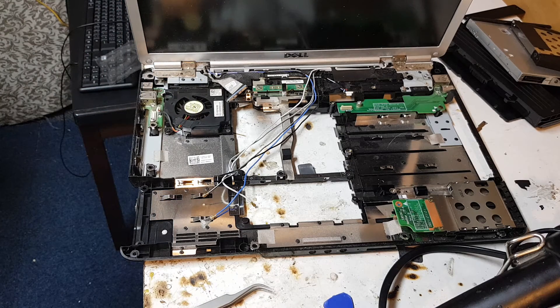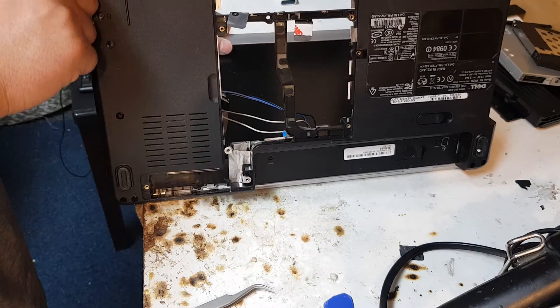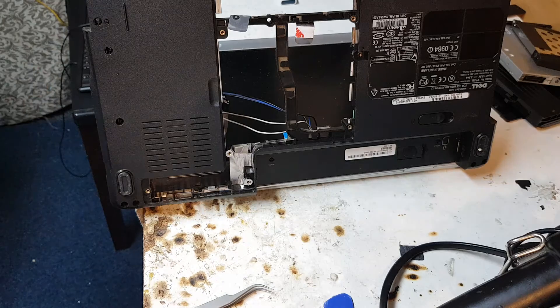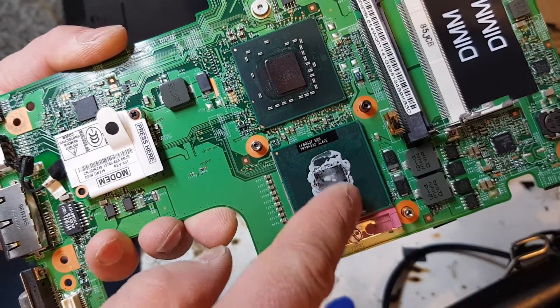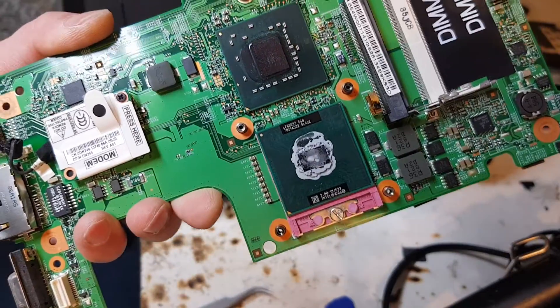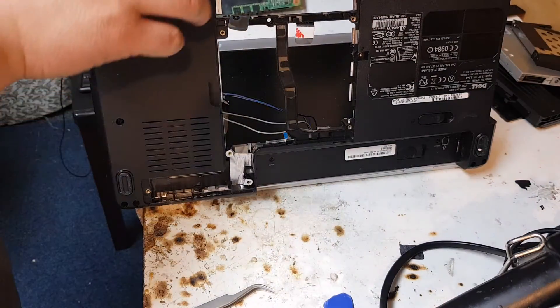Now we have to put everything back in reverse — the way we just took it off. This is how you change your fan. Every laptop has different types of connections and modifications, so bear that in mind. Also, because we took the heat sink off, we need to apply fresh thermal paste so it works properly — that's the last important thing to keep in mind. Other than that, the rest is the same as how you took it off.